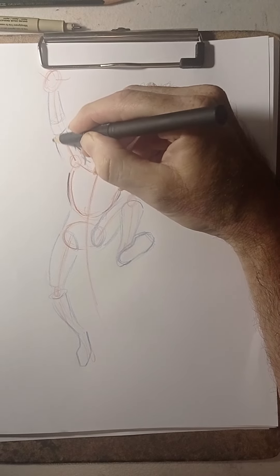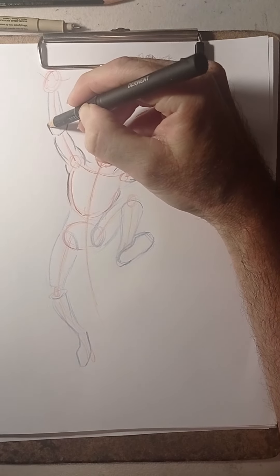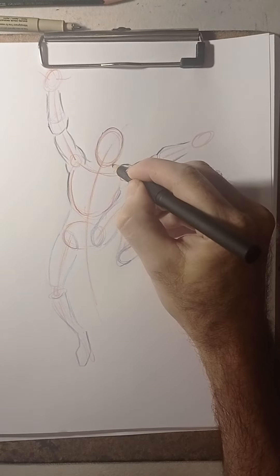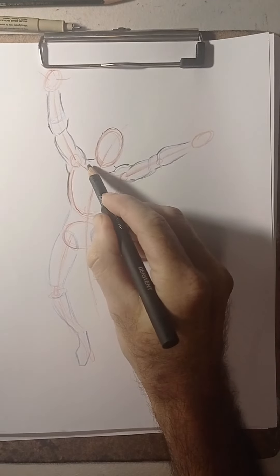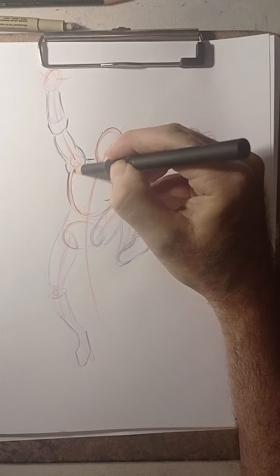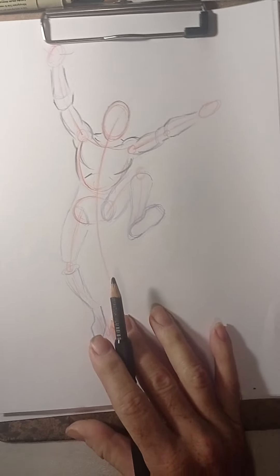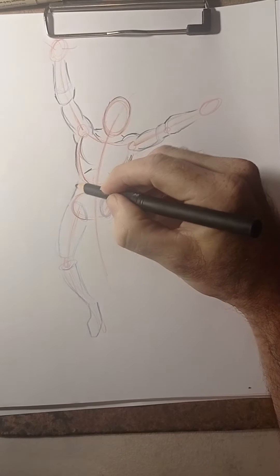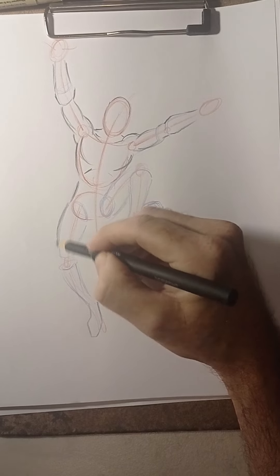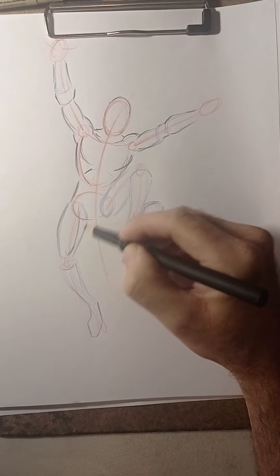Spider-Man himself is more slender, but he does have some type of muscles. This character has muscles but it's not Spider-Man — it's a different type of character that this artist created. Once you tackle the gesture and the forms, you can start sketching and making it look more organic, giving it more body, giving it curves, and starting to add more details on the muscles.